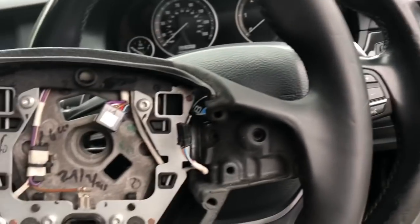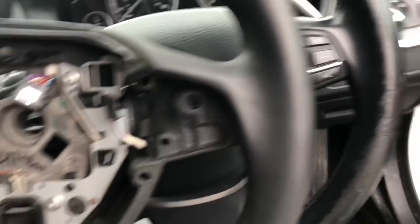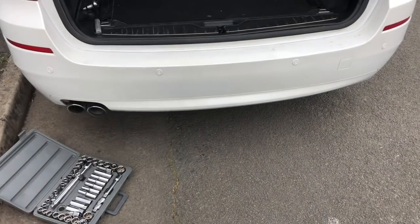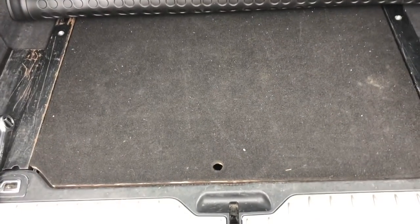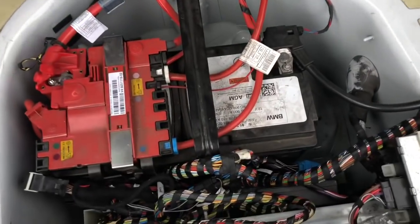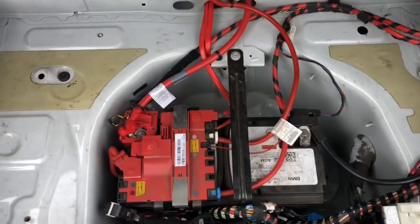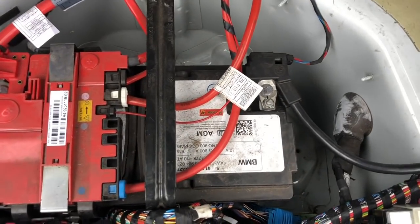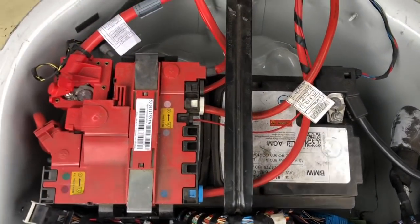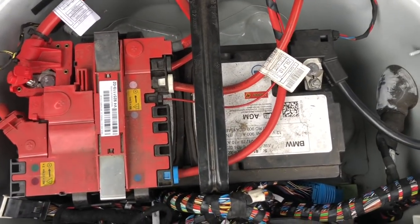There's the old wheel, there's the new wheel — it's not a new wheel, it's a used wheel, but it's a far less used wheel than the one that's on now. What you must always, always do before messing about with SRS components is disconnect the battery. I'm going to disconnect the negative terminal and leave it for a good 15 to 20 minutes to let the system discharge completely, and then it's safe to start working on anything involving airbags.